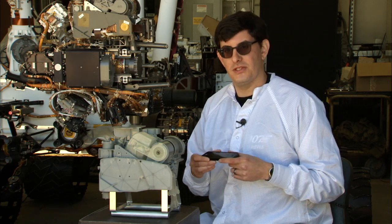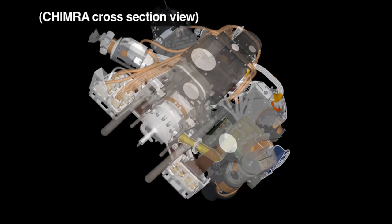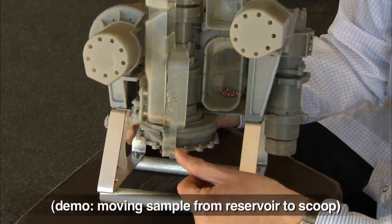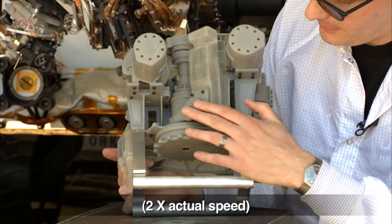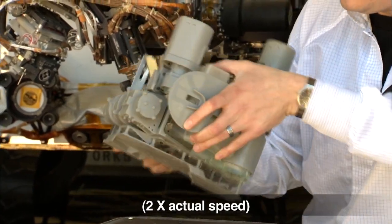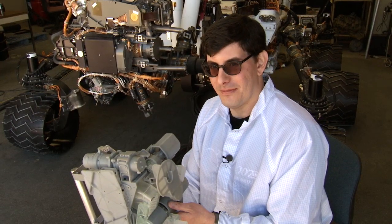To get the sample to the instruments is similar to this puzzle game that I have on my phone, where we move the sample through a series of chambers using gravity and vibration. Curiosity uses gravity instead of mechanisms to move sample because there are fewer moving parts. So now I'll show you using these BBs and this model how we move the sample from the reservoir into the scoop. And there it is.